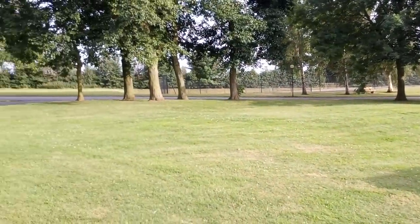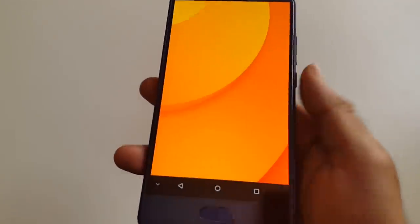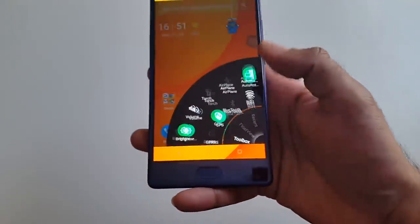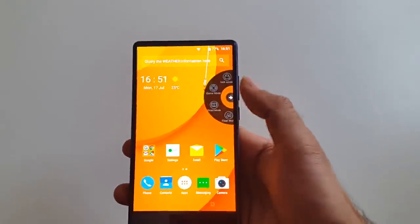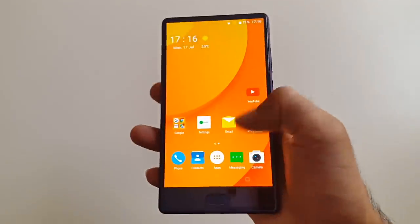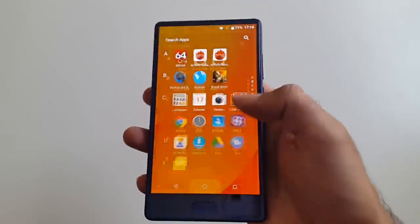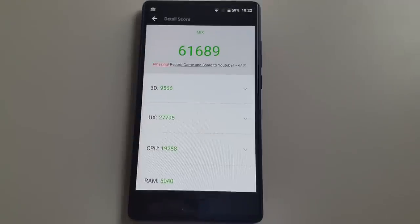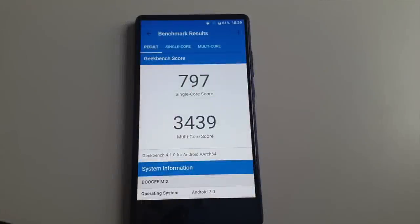The Doogee Mix runs Android 7 and comes with a lot of unnecessary extras like the pull-down menu and floating menus on the side, but you can go to settings and switch all of these features off and then you'll more or less have a better stock Android experience. In the Wi-Fi test we got download speeds of 28.50 and upload speeds of 16.80, using shared hotel Wi-Fi. Here are the benchmark scores for both AnTuTu and Geekbench single and multi-core.